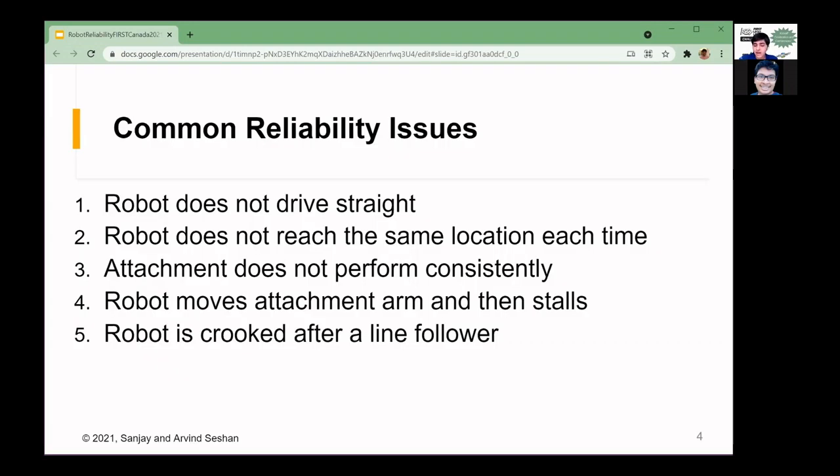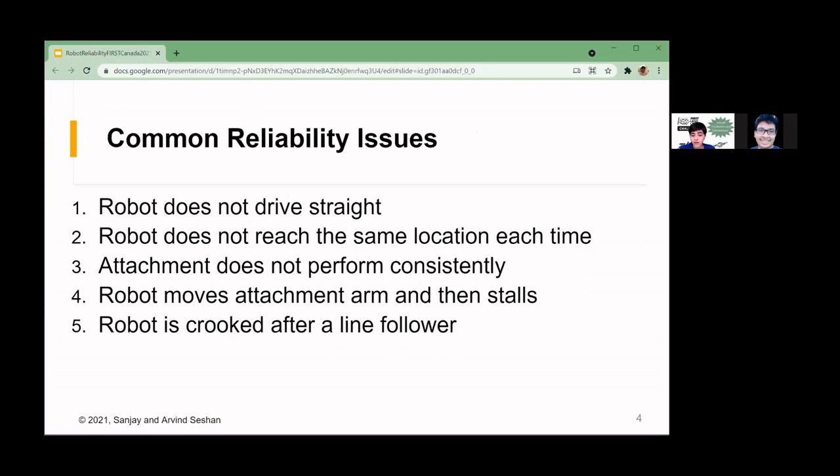These are the five common reliability issues I've seen teams have. One, the robot does not drive straight. Two, it does not reach the same location every single time. Three, an attachment or motorized arm does not perform consistently. Four, something moves too far, causing a stall and the robot gets stuck. And five, the robot is crooked after line following. Throughout this presentation, I'll go over tips and tricks to solve these common issues.